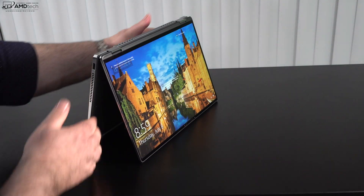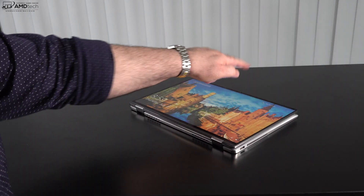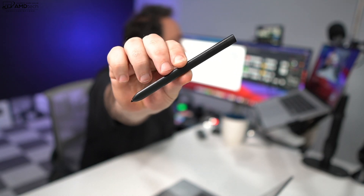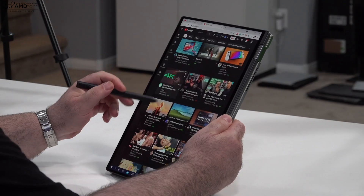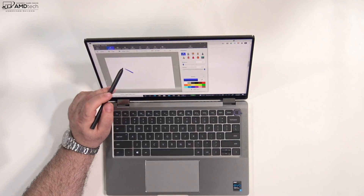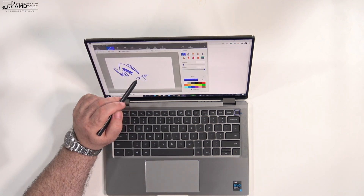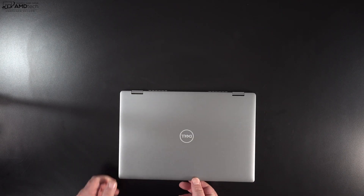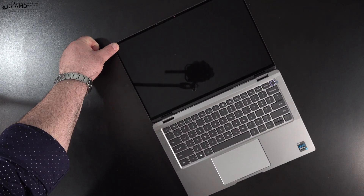Being a two-in-one convertible means you can put this into different modes — tent mode, great for recipes in the kitchen or streaming Netflix and YouTube; stand mode; and tablet mode, which is great for use with the pen. I didn't receive the pen with my review unit, but I used the pen from the Dell Latitude 7420 detachable and it worked fine using Wacom AES technology — great for taking notes, sketching, and artwork. Note that you need two hands to open the lid, as the hinge is quite stiff, which is typical for two-in-one convertibles.